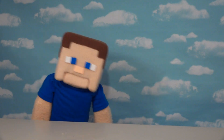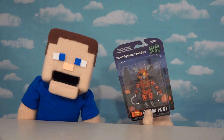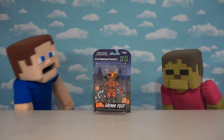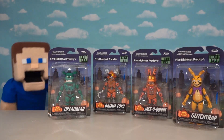It's October and Halloween is approaching, so today we're reviewing those awesome Five Nights at Freddy's Curse of Dread Bear articulated figures! Oh look at Foxy — he's all ready for Halloween! Grim Foxy! That's right, Zombie Steve, and not only do we have Grim Foxy but we've got all the figures from the lineup!